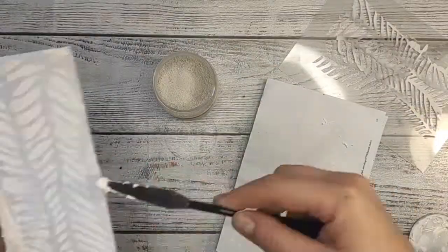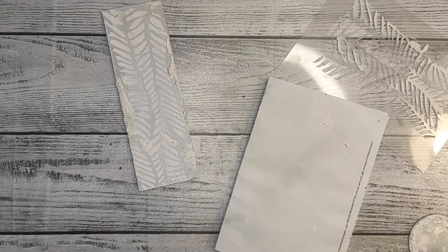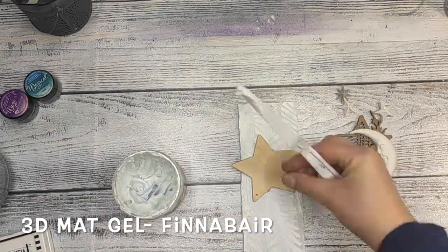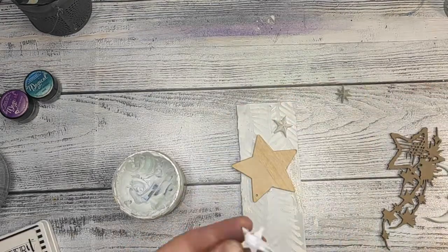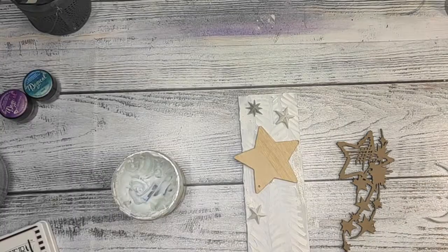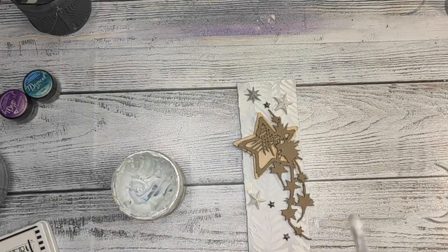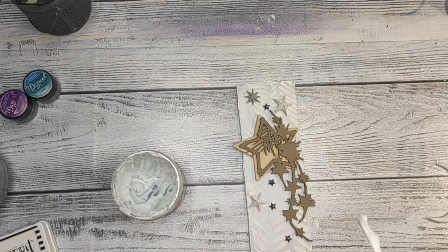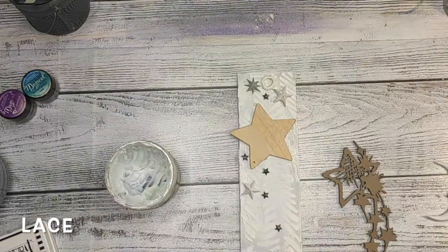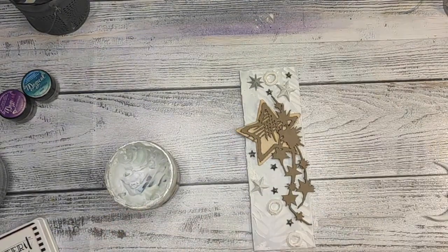And while the paste is still wet, I'm adding a little bit of small art stones. Small because the big ones wouldn't hold, I guess, just on the paste. My main focal point will be this beautiful star cluster from Creative Embellishment. This thing I've had for a few years already and I loved it so much — I was always afraid to use it.